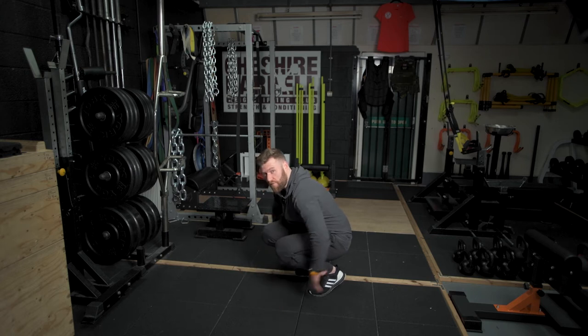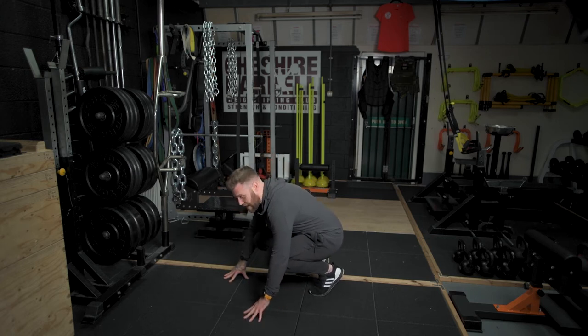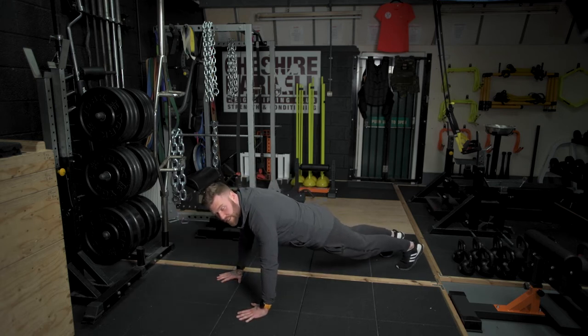From here with your feet together — it's very important that your ankles and feet remain together — you're going to put all of your weight on your hands and simultaneously kick both feet back so you're then effectively in a press-up position.